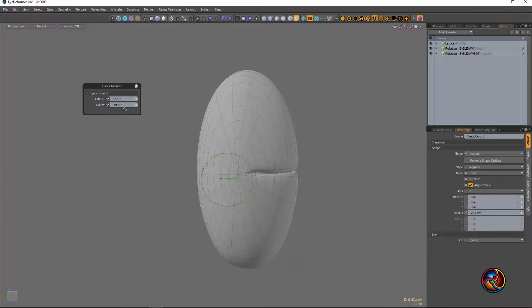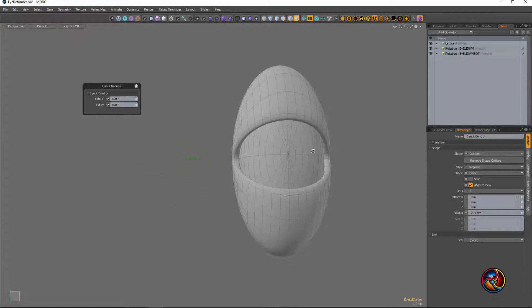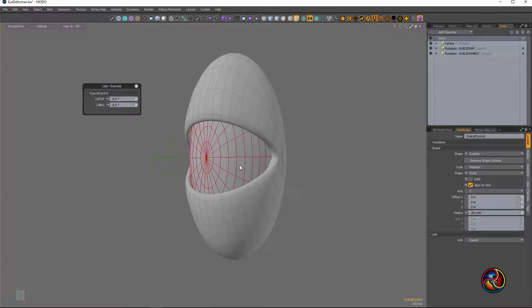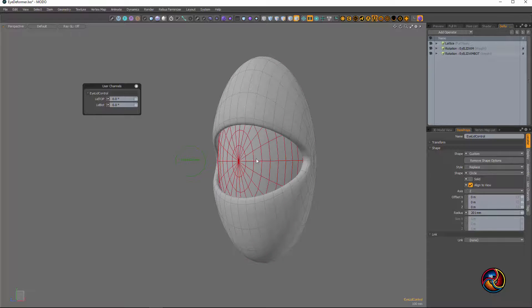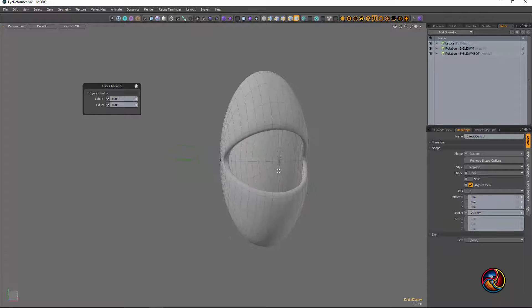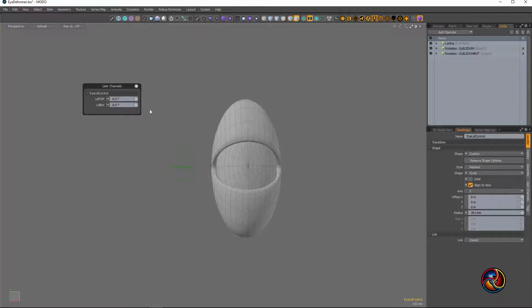That keeps it all nice and snug. You can see where the weight map kind of folds in on itself — easily taken care of with more time on the weight map. I'm thinking about taking this and putting it into a small step-by-step tutorial covering the modeling, then putting the deformers in, and wrapping it all together to have a little toy to play with.